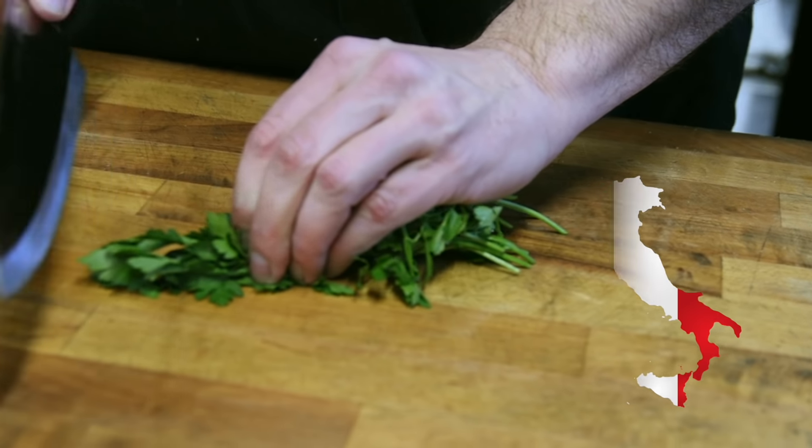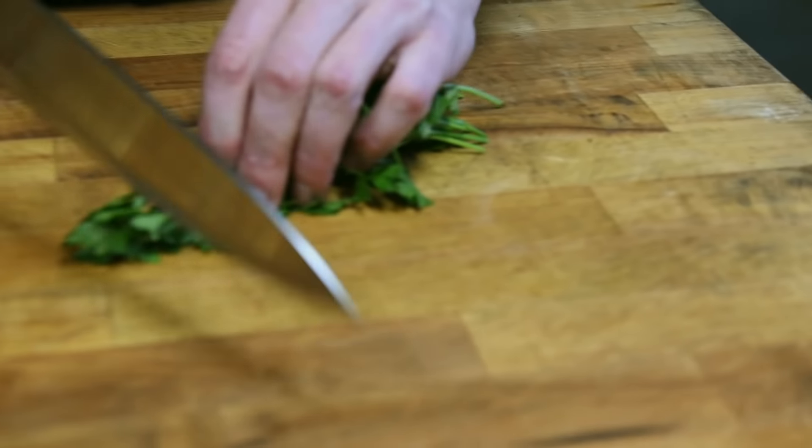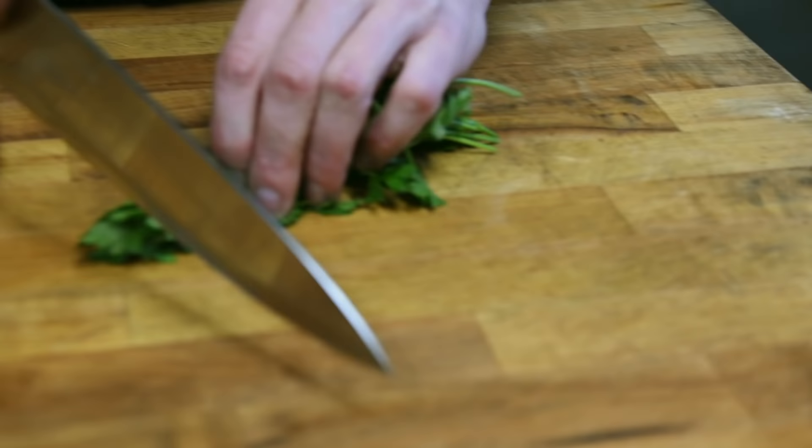Hey, this is Chuck from Mortadella Head and today we're going to make our Quattro Formaggi Lasagna — that's our 4 cheese lasagna. People are always asking, why is your lasagna so good at Mortadella Head? Today we're going to show them how we bake it and they can make it. This is what we're going to use today.